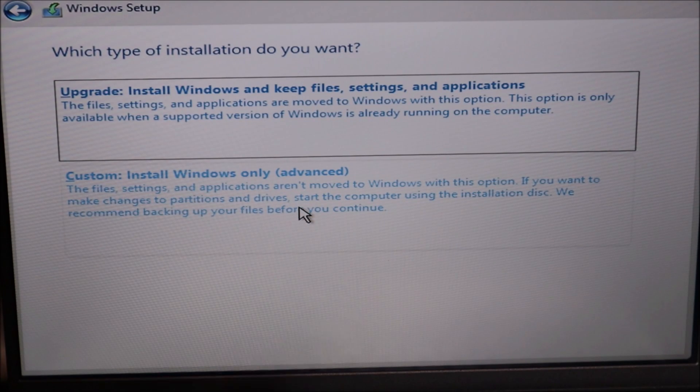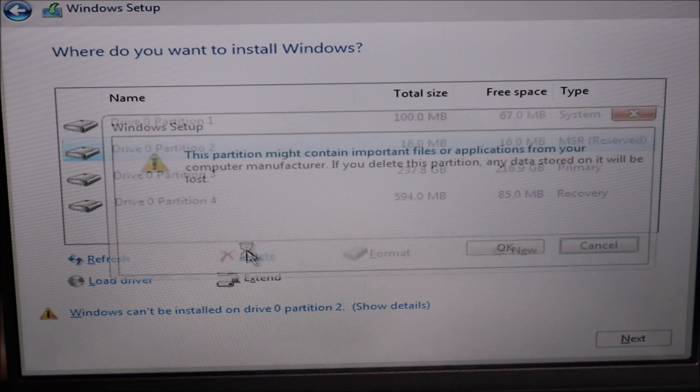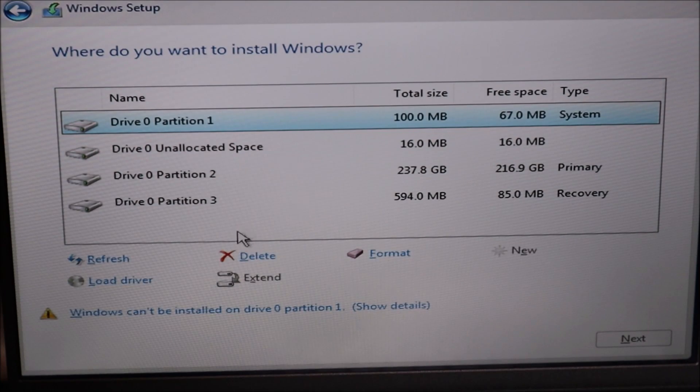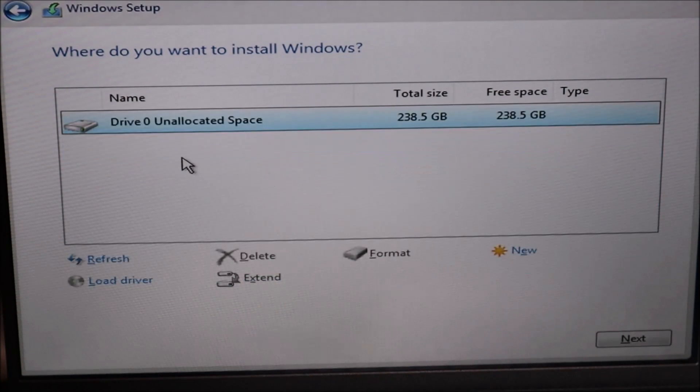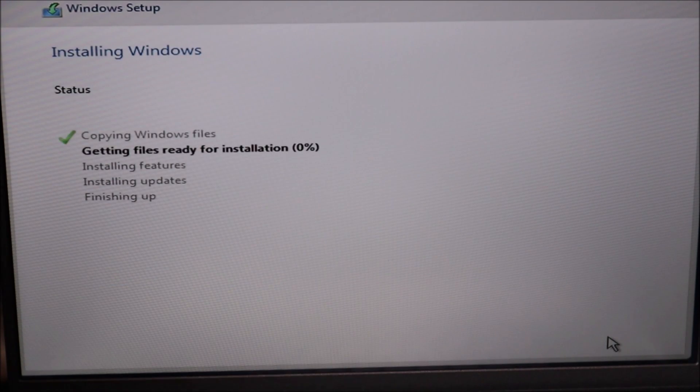I'm going to select the bottom option. You'll see a list of partitions — since I'm deleting everything and installing a new operating system from scratch, I'm going to delete all these partitions one at a time. If you want to save your data on a particular partition, that would be another video. Now all I'm left with is drive zero unallocated space. You should see roughly the size of your hard drive there — make sure that's selected and hit Next. The install process now starts.